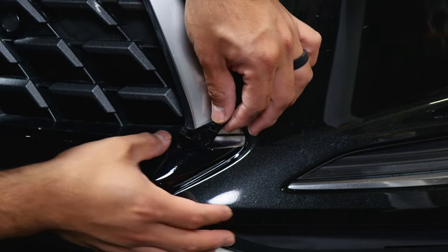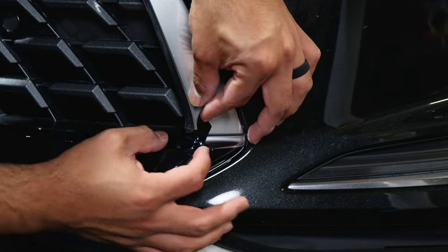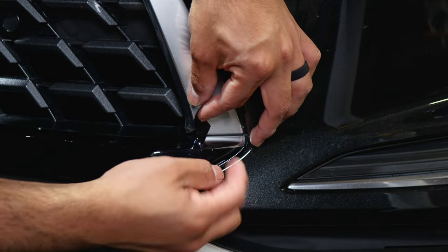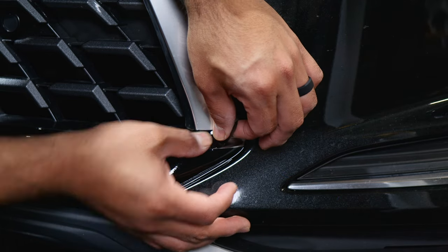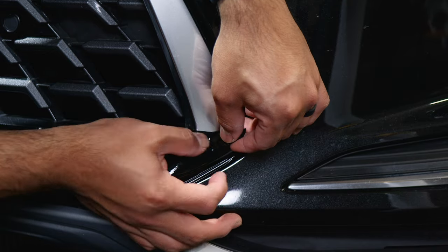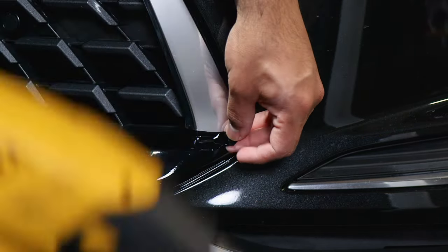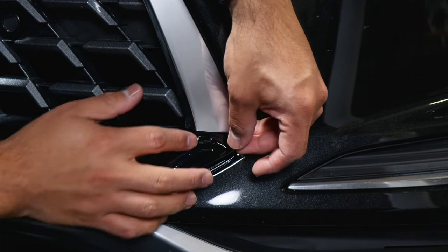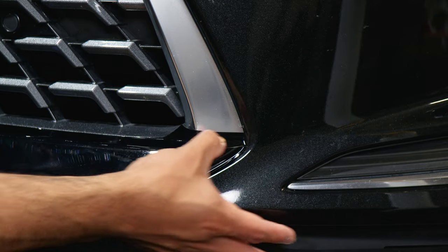Now it feels more flexible. With your finger, start helping it tack down, making sure you're only covering just this section because right here we can trim it off. If you need to lift and readjust, you can. If you need to continue adding heat, just add a little bit, let it cool off, and then work your way installing it. Just like that, it should look flush.